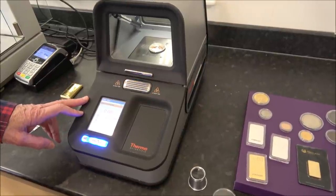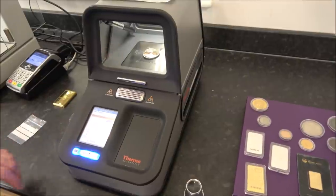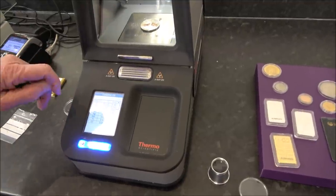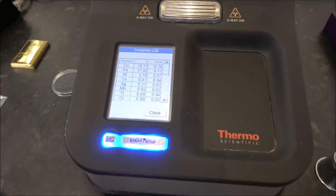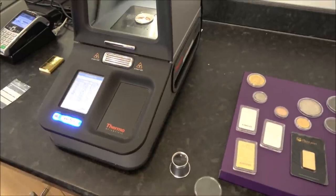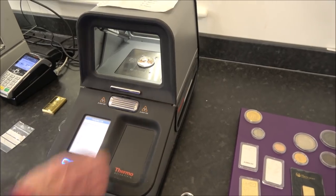Up to 60 seconds, if we press that we actually get the readings to four decimal places. We can see there's a little bit of silver content — 0.3 of a percent — that's probably just surface plating.